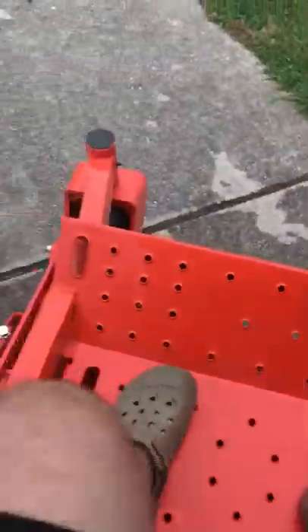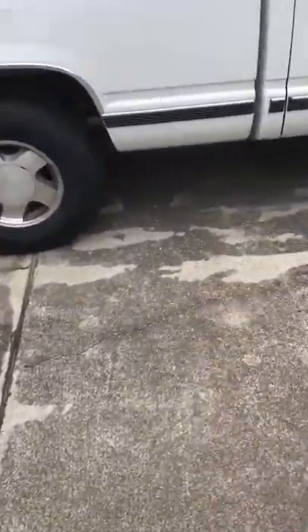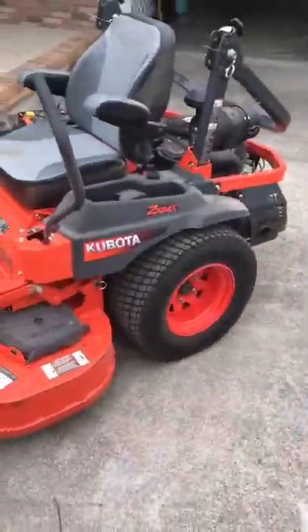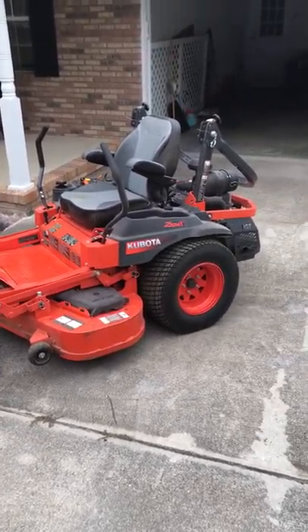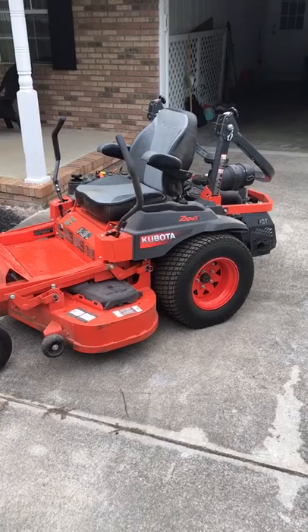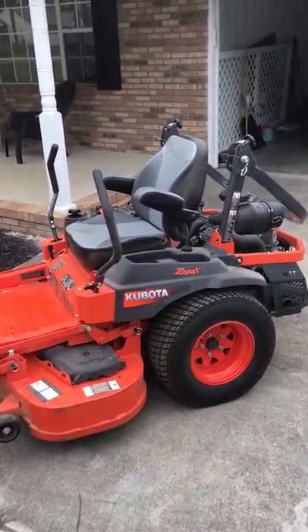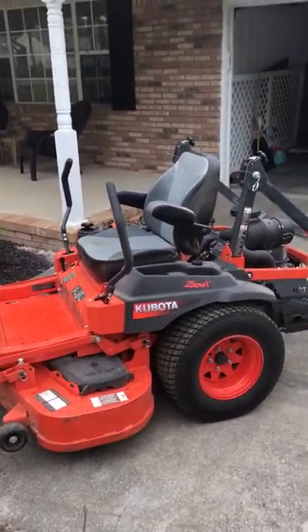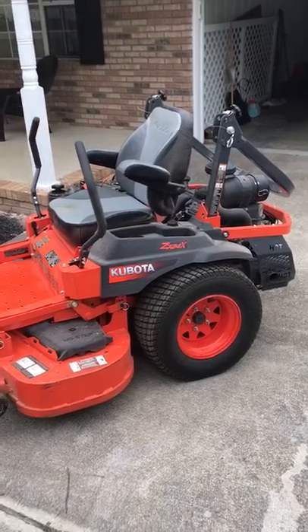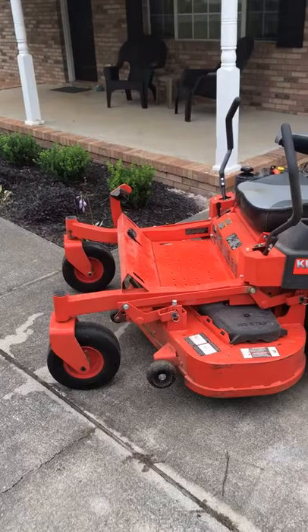I hope this video was informative. I really do like the mower and I'm very pleased with it — there are just a few things I think Kubota could have done a little different. But if you're in the market for a commercial zero turn mower, I think you'd be very pleased with this mower. I've had two Grasshoppers, a Ferris, a couple Hustlers, and an Exmark before, and I'm pretty sure I like this Kubota better than any of those. Thanks for watching.